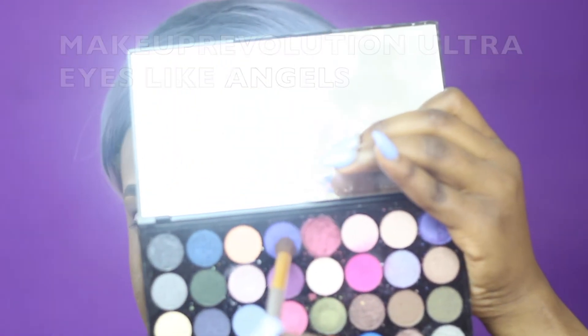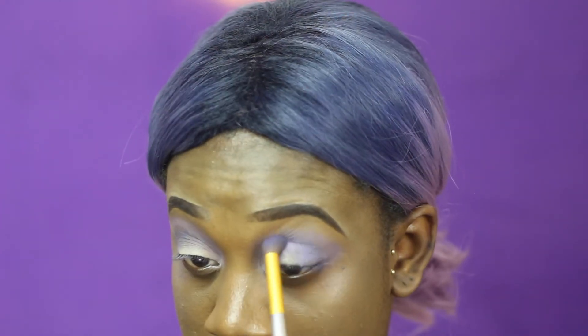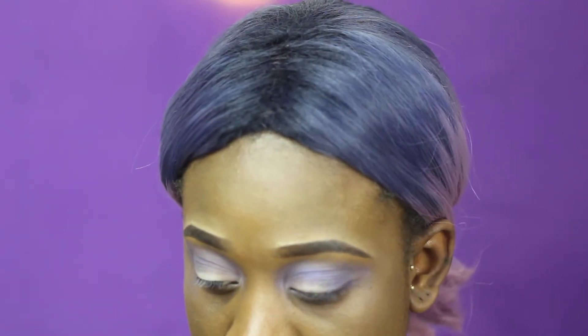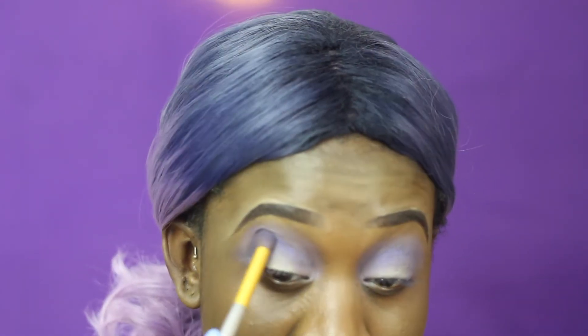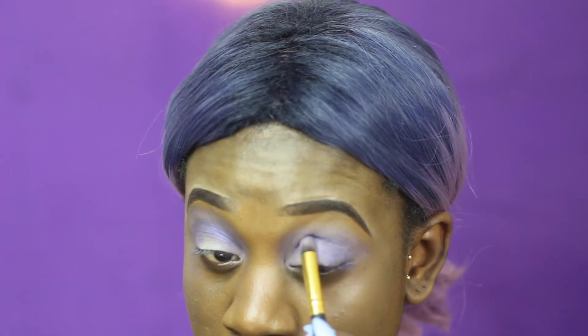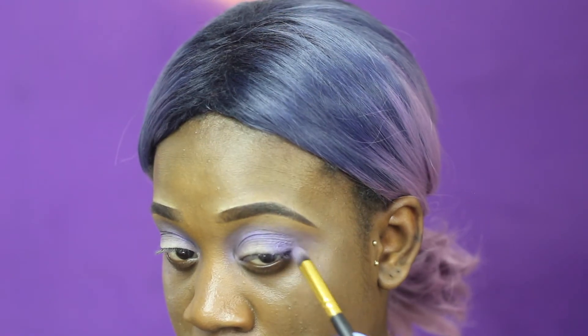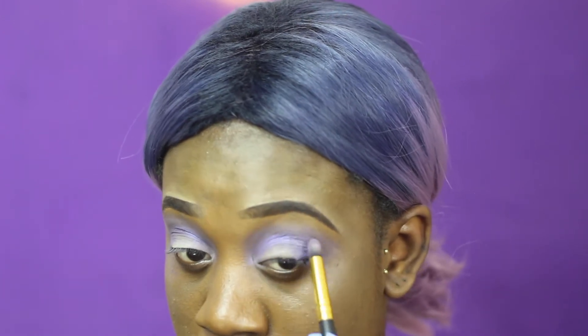Then I'll be going into that Makeup Revolution palette using the purple colour — this is one of the very first times I'm using a shimmery colour — and I'm going to use a more dense brush because I want it to be very packed in there. I'm applying the purple all over my crease and the inner and outer corner of my eye. To further make the crease more dense, I'm going to use a pencil brush and apply that at the outer corner, inner corner, and crease of my eyes. I literally want the purple to scream out very loud — that's the whole gist.